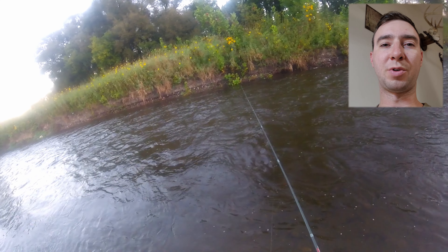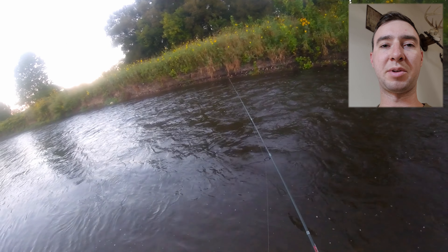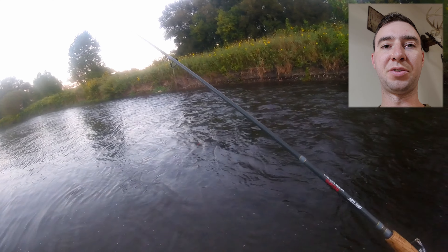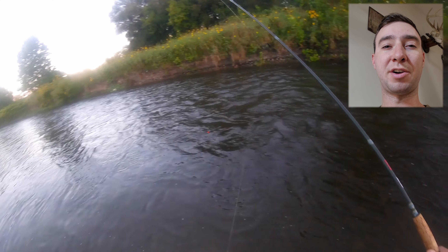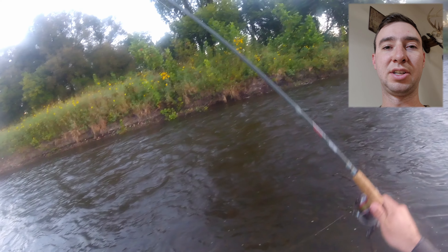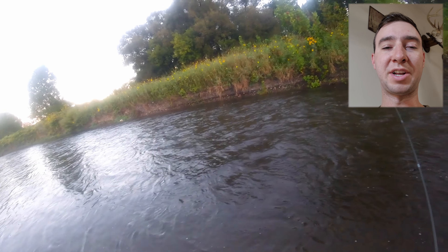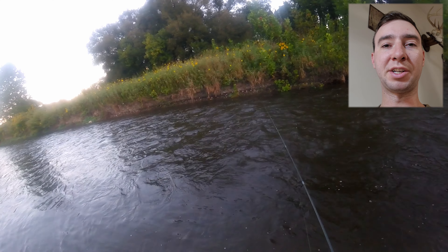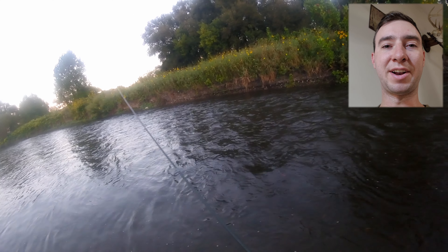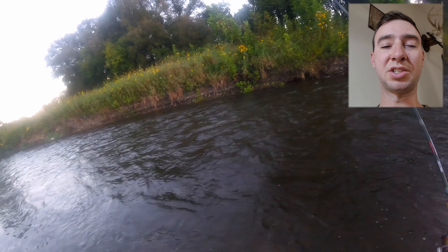Now, if you're not shoulder to shoulder with people — whether it's salmon fishing or you're trout fishing a small stream — once you are satisfied that you've worked the water from your toes to the other side of the creek or river, then you need to move upstream or downstream depending on which way you're working. I typically move three to five steps, cover an area quickly, and then repeat the process over and over again. This is the most efficient way to cover a lot of water.